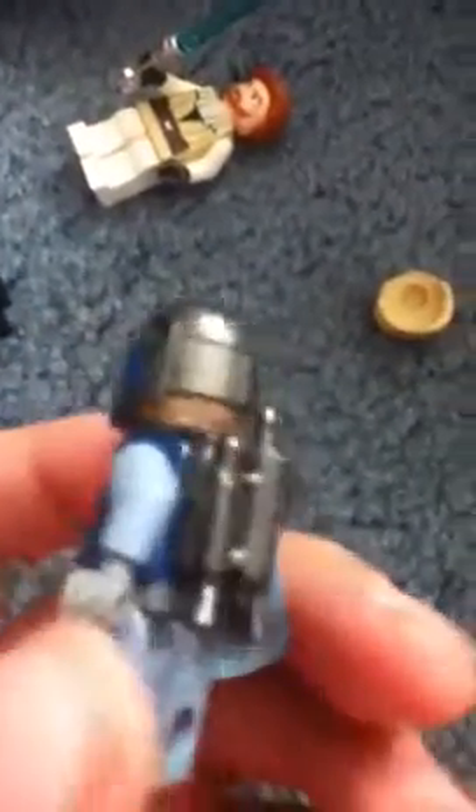And finally, Pre Vizsla. He is awesome. New dark jetpack, white-blue arms, darker body, new leg decals, new dark helmet with a Mandalorian insignia on it, new face, and a cape.